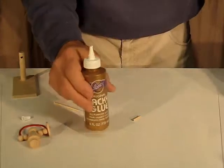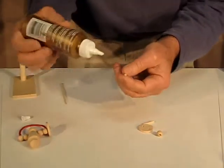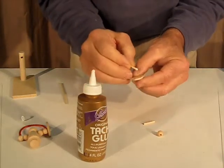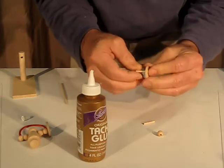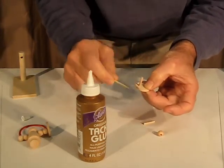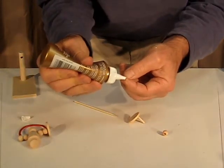Meanwhile, let's go ahead and put together the crank mechanism. Put a little bit of glue on the end of one of the short dowels and work that into the hole in one disk, then the other disk. If there's a little bit of extra glue there, just clean that off so it's nice and neat. Then put a little bit of glue on the end of the other dowel as well.